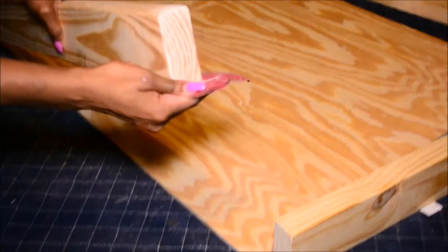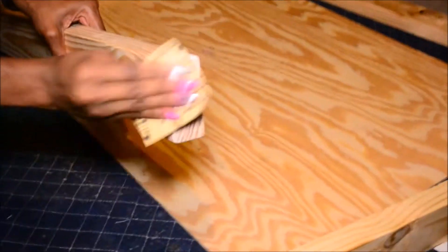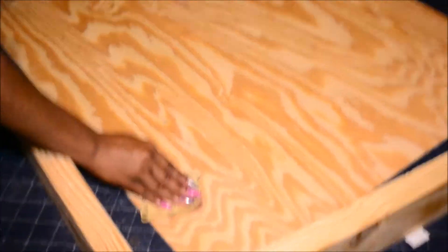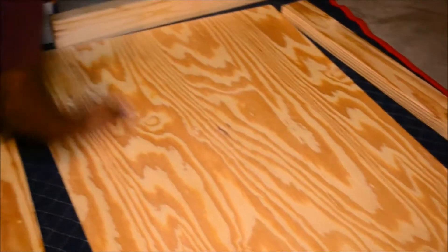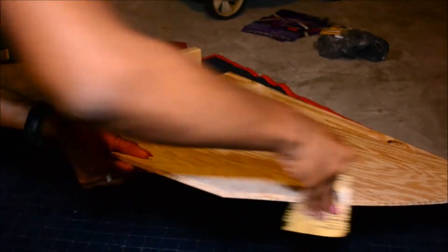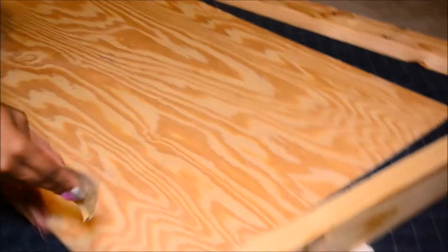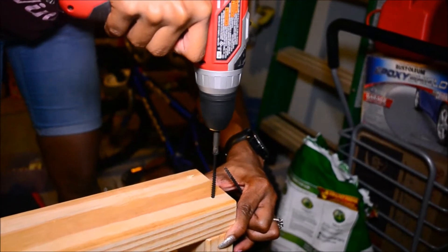We're just going to start by sanding the wood and making sure everything is smooth so we won't have to worry about any splinters, because lord knows those hurt.